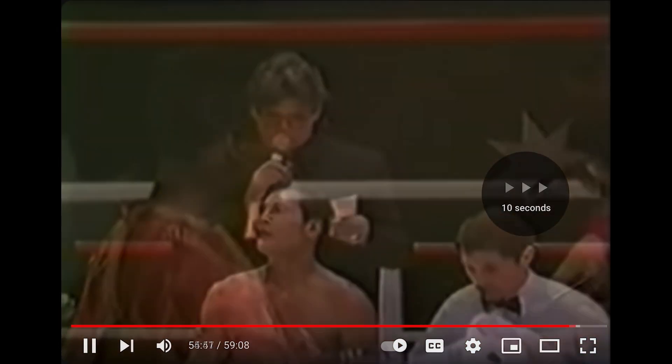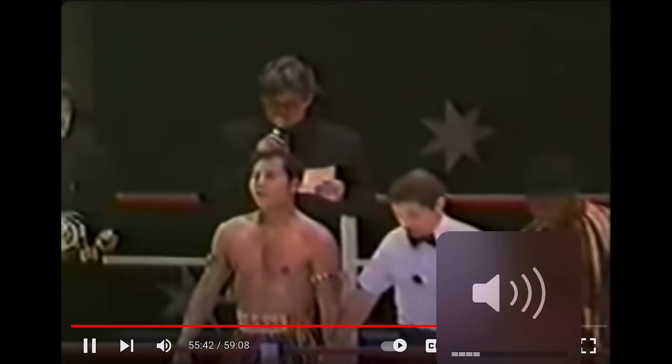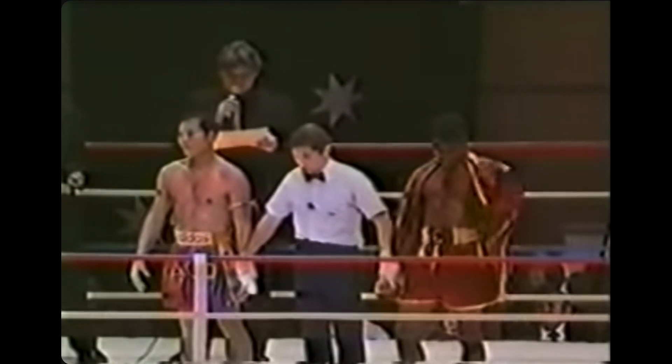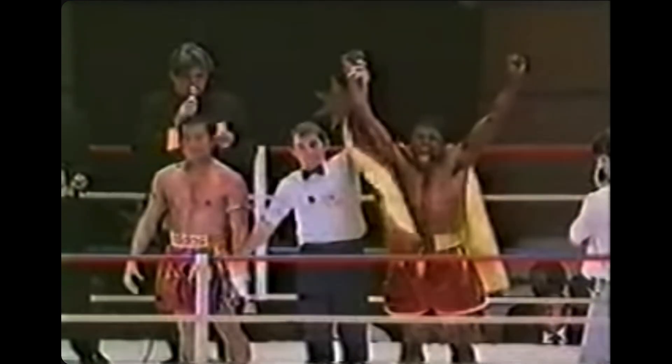This was great. I don't think there's any doubt that Sugarfoot Peter Cunningham took this match. 110 to 102 — yeah, exactly. Great job, Peter Sugarfoot Cunningham.